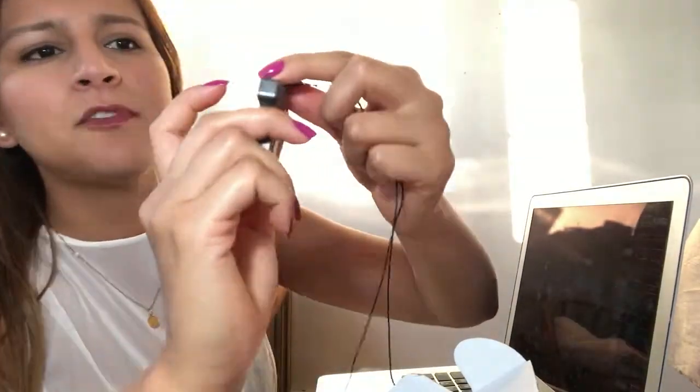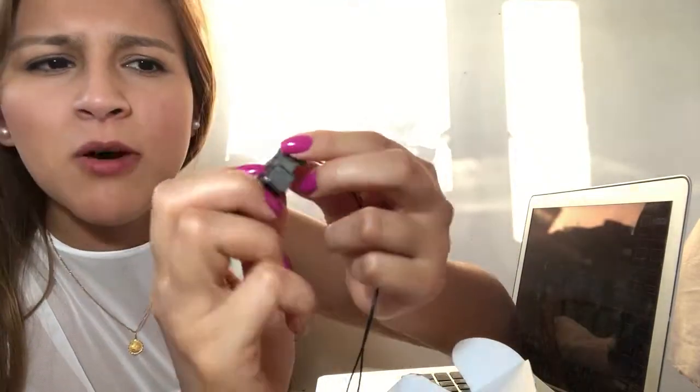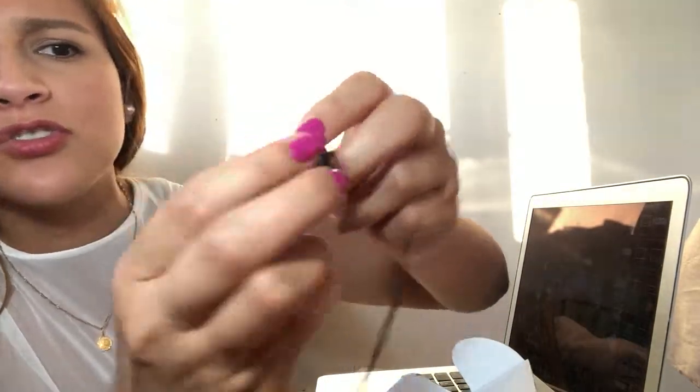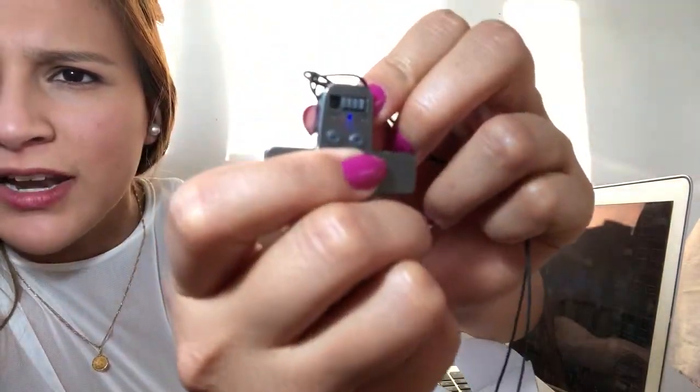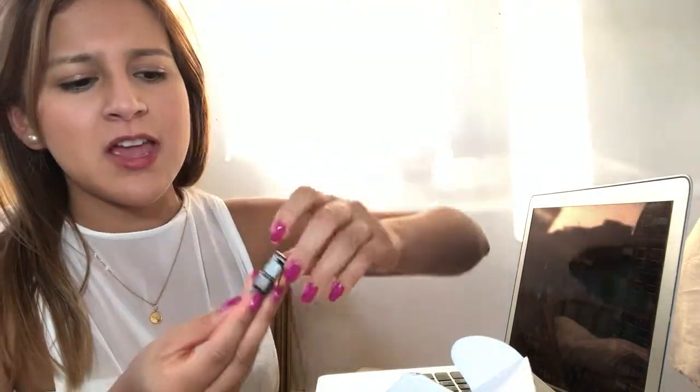It's very simple and lightweight — not heavy at all. It's really nice and very simple to use. For example, it only has an on and off button. If I want to record, I just switch it on and wait for the light — it flashes blue three times, and once it flashes it means it's recording everything around me.